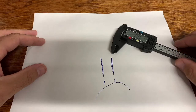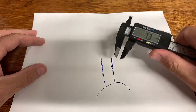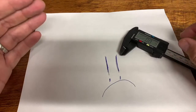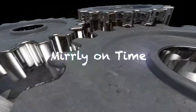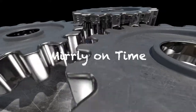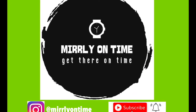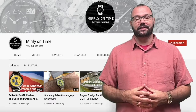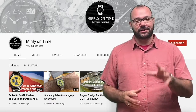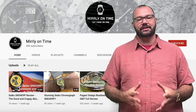Super Callie, why are you so sad? I'm hungry! Well, do I have the watch for you then. Hey everyone, welcome back to the channel, Merle on Time. Thanks a lot for tuning in again. As you saw from the intro, Super Callie is super hungry, and today I have a watch that is going to satisfy her appetite for sure.